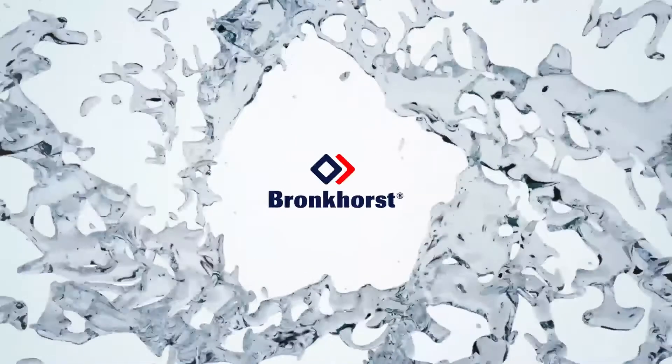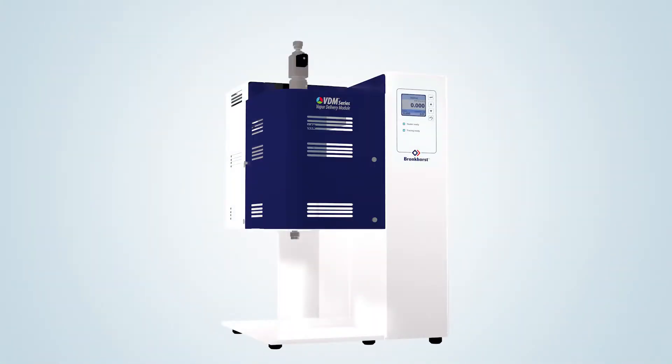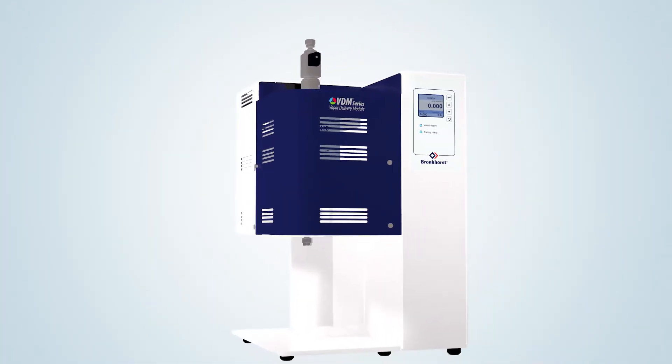In this video, Bronkhorst, market leader in the field of low flow mass flow meters and controllers for gases and liquids, present their all-in-one solution for an accurately controlled vapor flow, providing fast response and high flexibility. The VDM series vapor delivery modules.